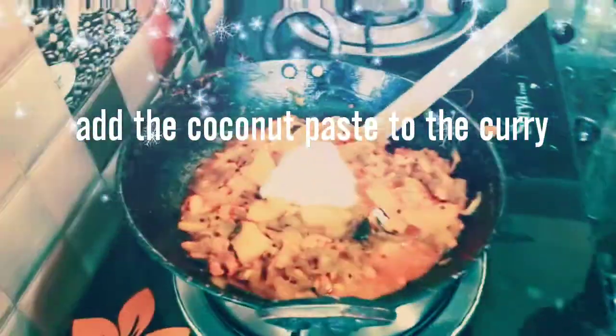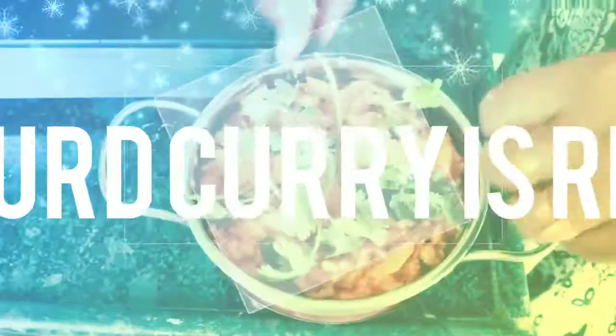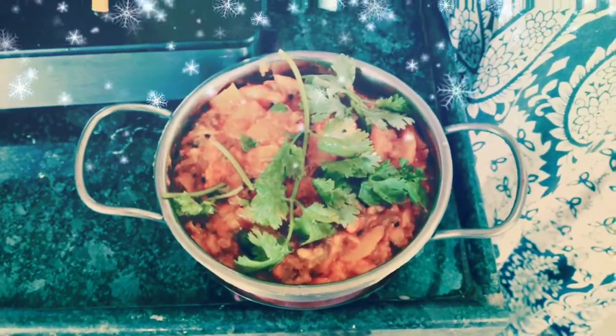Connect the paste to it. Snaggart curry is perfectly done. Garnish it with few coriander leaves and serve it hot.